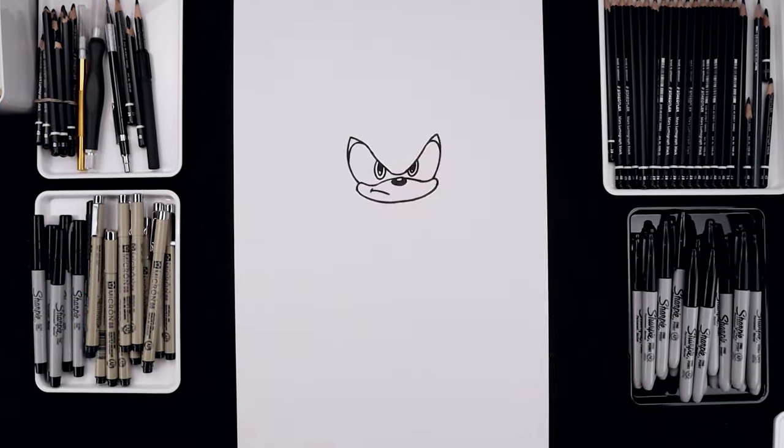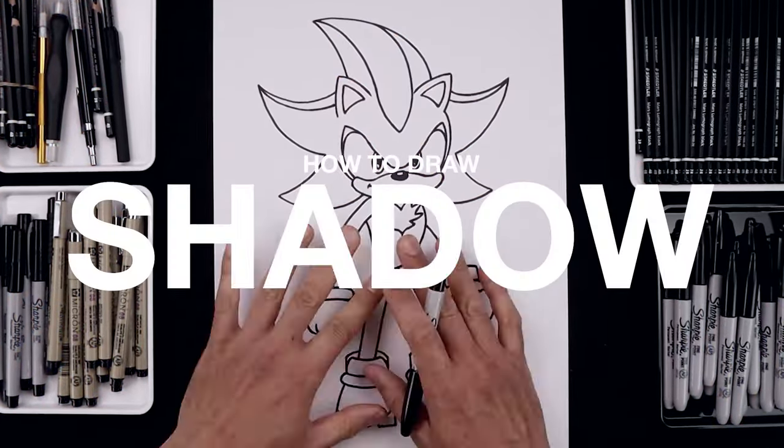What's up everyone and welcome to the club. In today's video I'll show you how to draw and color Shadow from Sonic the Hedgehog.